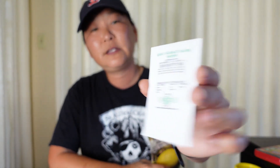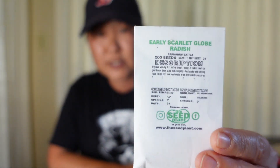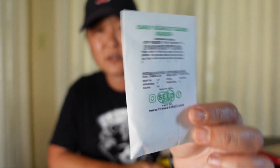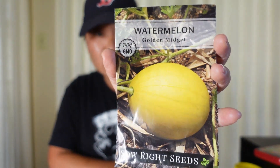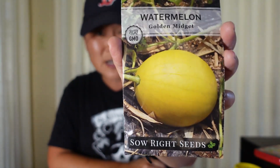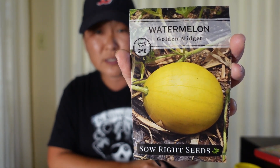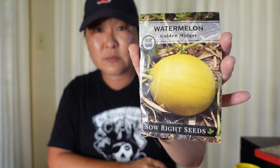The other thing I got from Amazon was that early scarlet globe radish. It doesn't come in a fancy seed packet but there's a lot in it. That's the radish I showed you that did really well in the milk jug — we used it for some pozole and Mexican tacos. They germinate really fast. This is another Sow Right Seeds — my golden midget watermelon. If you want to grow a watermelon, these are one-serving-sized small little golden watermelons, great for a small garden.